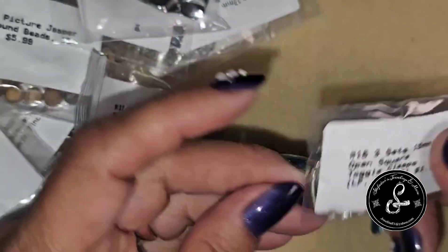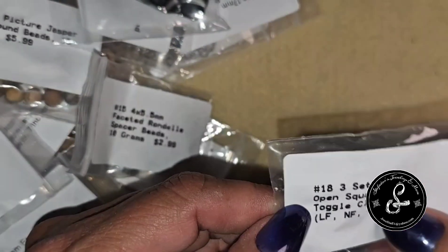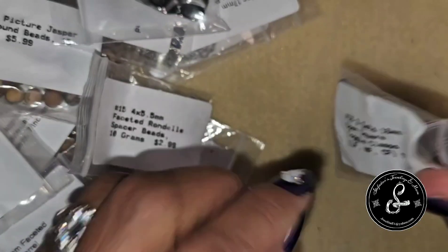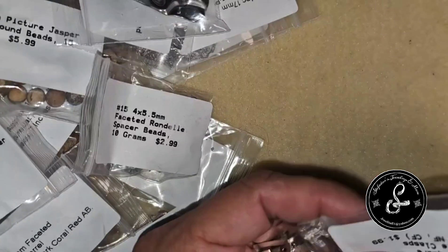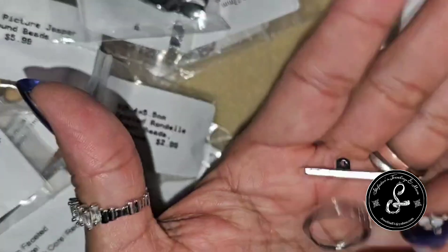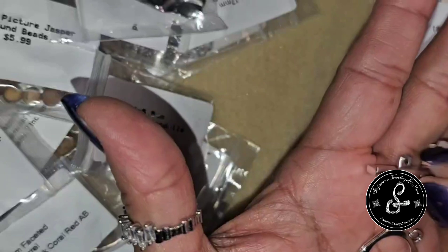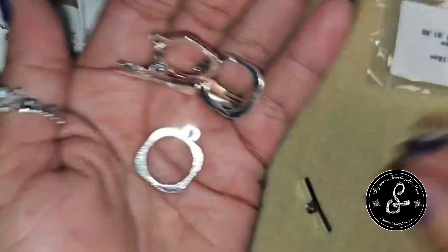Last but not least, three sets of 18mm open square toggle clasps — lead free, nickel free, cadmium free — for $1.99. It's not a bad price to get three of those. Pretty, pretty, pretty in the squares. Sometimes you want simple. I can see those going well with the matte beads.